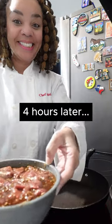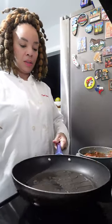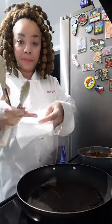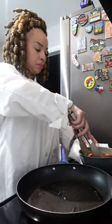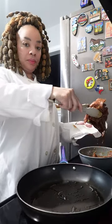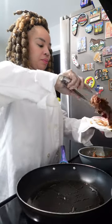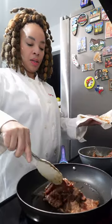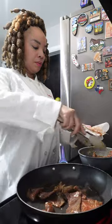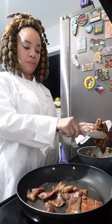My meat has been marinating in the fridge for four hours. I also took it out and let it come to room temperature because we know it's juicier that way. I have a paper towel because I am going to dab the meat to remove excess sauce — I really don't want a lot of excess sauce when cooking this meat. The marinade has done its job; the meat should be tender and fully seasoned. If you put too much sauce in the pan at such high heat, it will burn. Trust me.